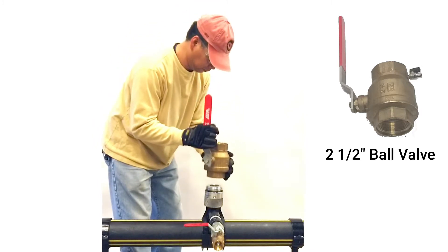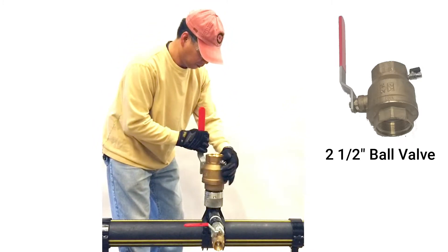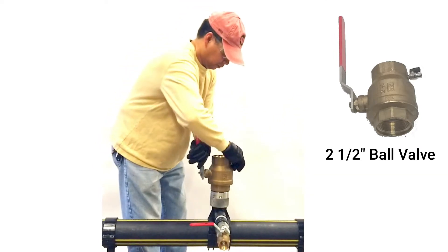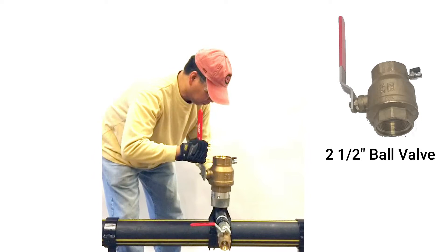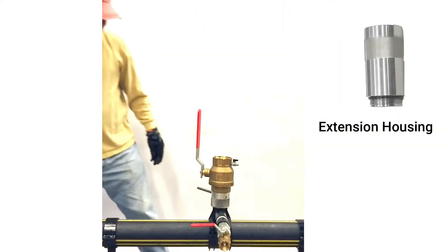Next, install the ball valve — hand-tighten only. The o-ring creates the seal. Then install the extension housing.